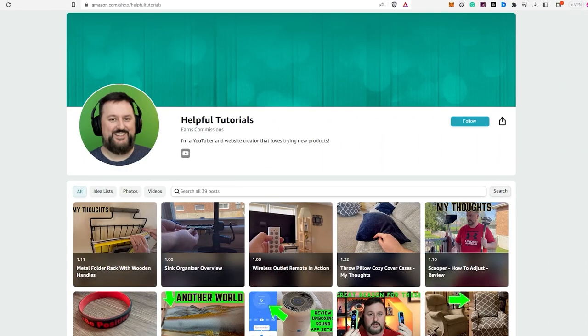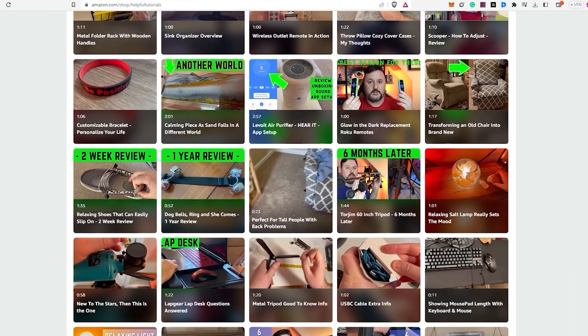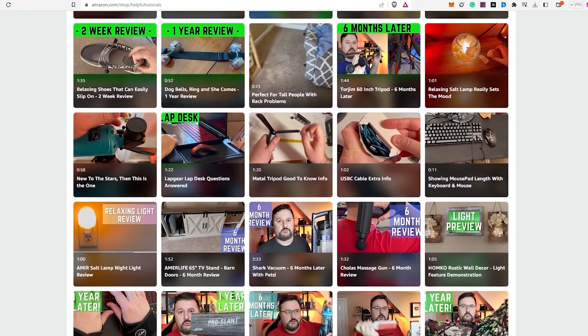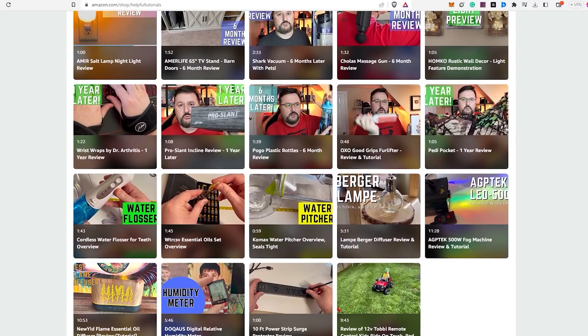Your support helps me continue to create more content and provide honest reviews for you. If you'd like to see more product reviews, feel free to visit my Amazon storefront below. Thank you so much for your support and I hope my tutorials continue to be helpful to you.